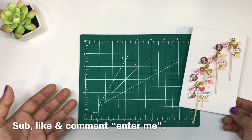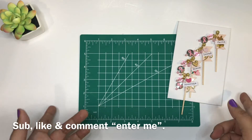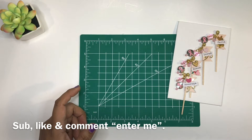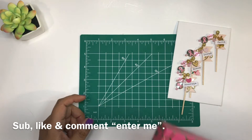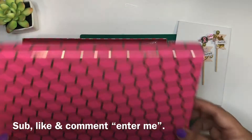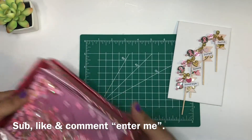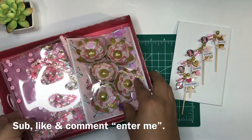Let's go ahead and see what you guys are going to win. This is week four, and then we have one more week — week five — and that is it. Be sure to get your comments in if you are participating. Your winnings will come in this box here, and everything I have made in this collaboration is in here.